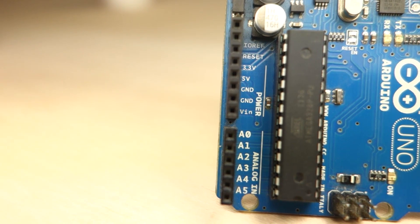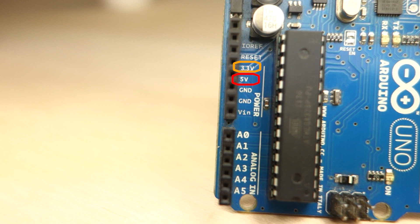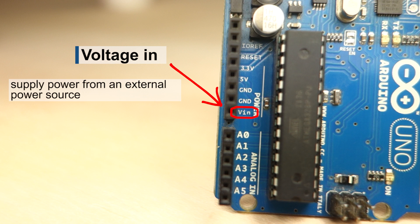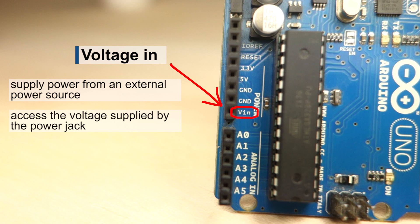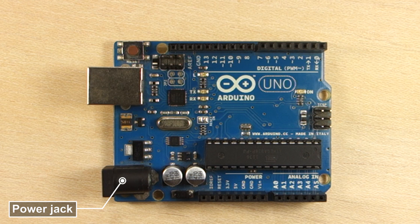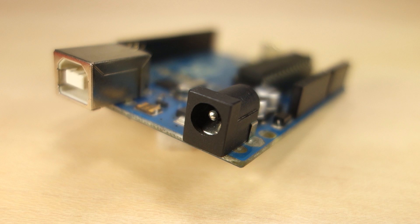Finally, you have the power pins where you have 5V and 3.3V supply and ground to connect your circuits. You also have a pin labeled VIN that stands for voltage IN. This pin can be used to supply power to the Arduino from an external source, or you can use this pin to get the source voltage equal to the one supplied by the power jack. The power jack is this component here and is used to power up the Arduino from an external power supply. The recommended input voltage is between 7V and 12V.